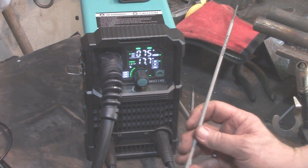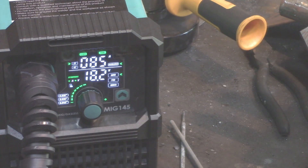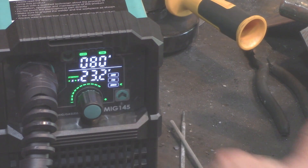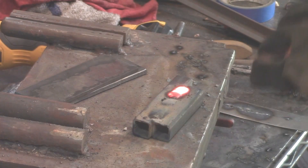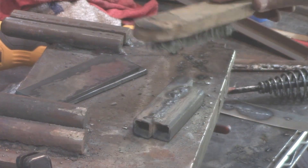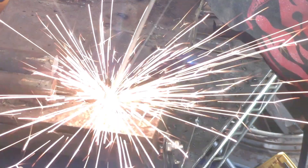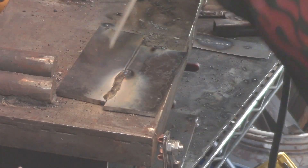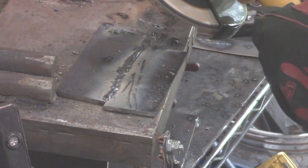For stick welding, I'm doing some 7018 at 85 amps. Be sure to set the machine to the MMA function. I'm going electrode positive, but being 16-gauge steel you might try electrode negative to avoid such deep penetration. I was mainly just trying not to burn holes in it. The weld was irregular — that's my shaky hands; I haven't been doing stick welding much lately. Let's do some 3/16-inch plate with the 7018 and it handled it beautifully.